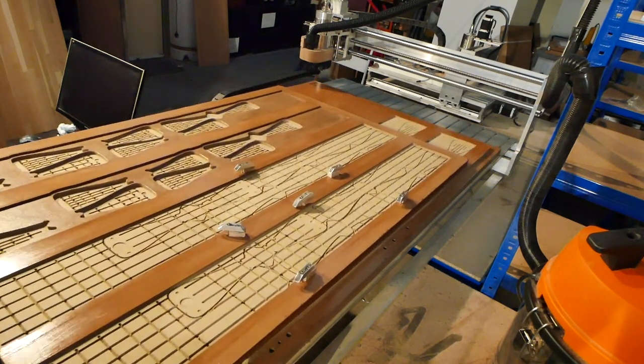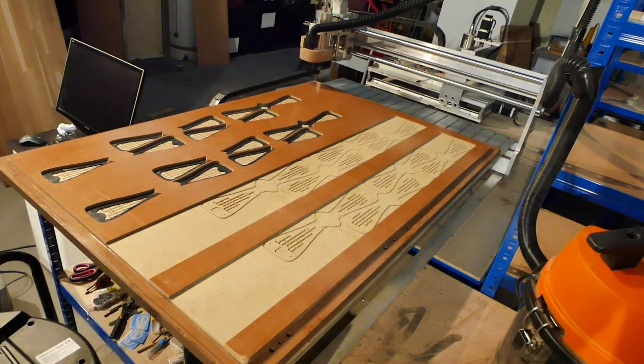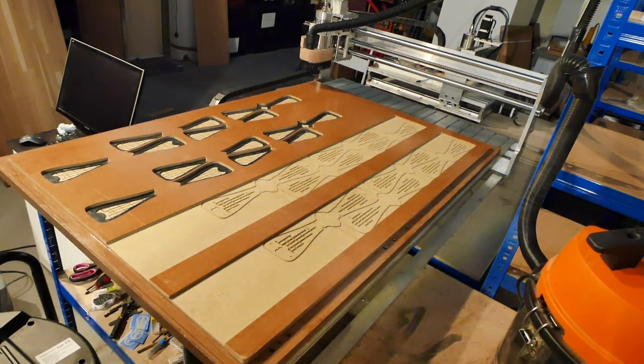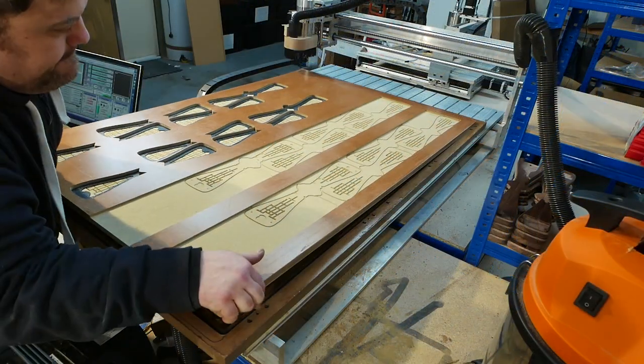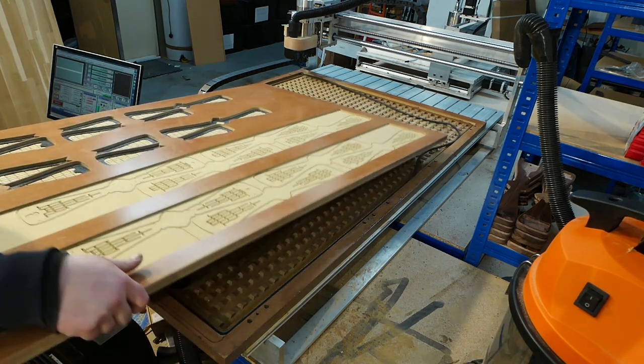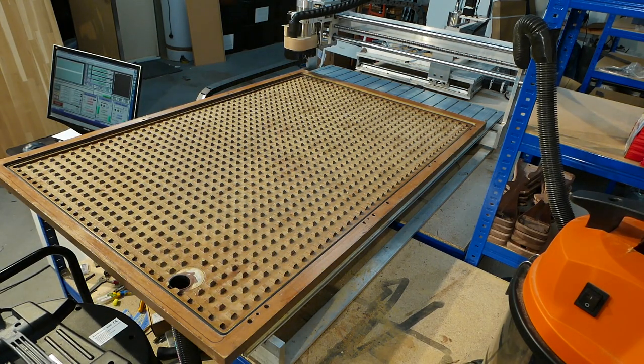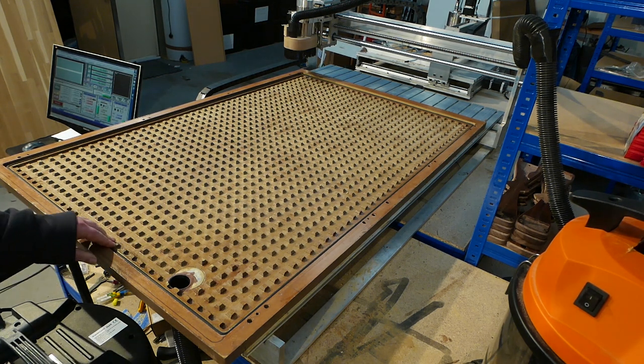I ended up making another fixture, and this one is far better. We'll switch to time-lapse shortly to see it in action, but first let's take a look underneath at the vacuum table base. If I was to make this again, I wouldn't use MDF — I'd use expensive plastic foam board. MDF is so fragile and so porous, I had to paint several coats of varnish.